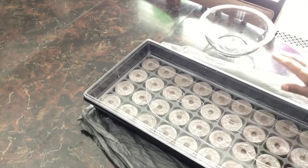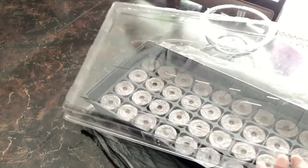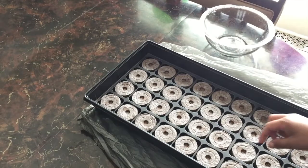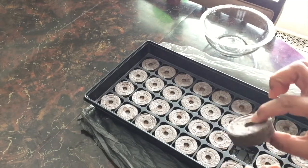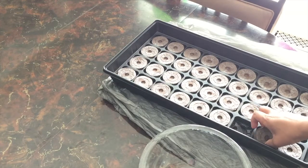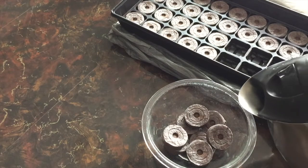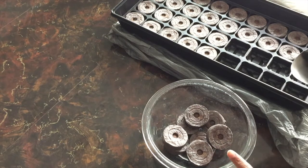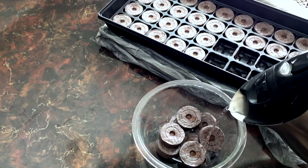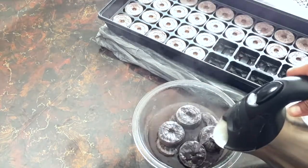I've just opened my Jiffy peat pellet starter kit. Here's the clear dome you'll use to cover the seeds once planted. We have the peat pellets — they're dried and compressed. We're going to place a few in a bowl and soak them in boiling hot water, as they might contain fungus gnat eggs and the boiling water helps kill them. Just cover them until the water reaches about the top.